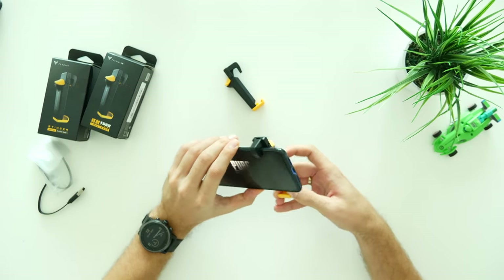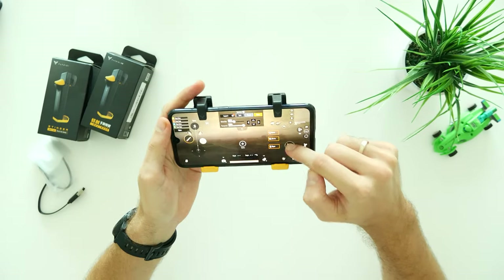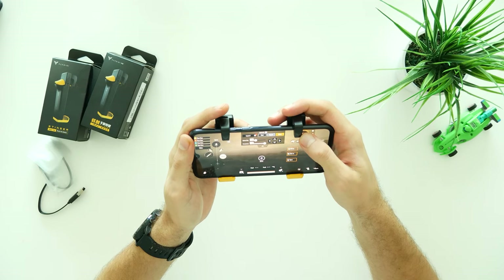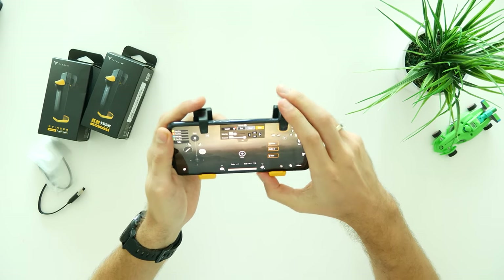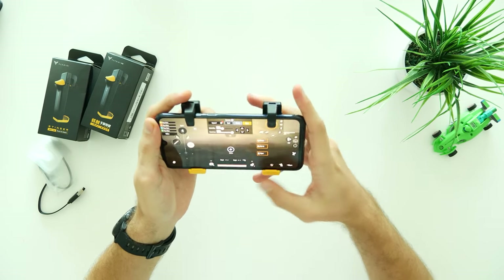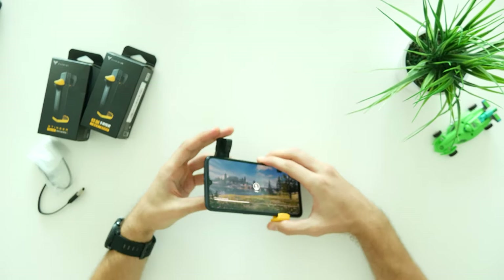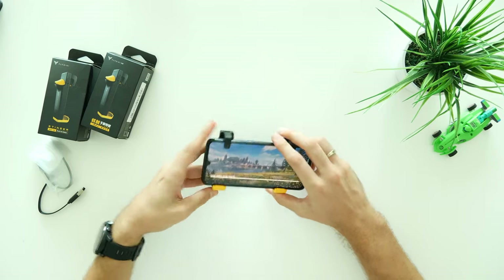Attaching the triggers to the phone is very basic and simple. Before you do that, adjust the key mapping in PUBG control settings. In my case, I used the left trigger to aim and the right one to shoot. I guess this is the most common combo, but you can adjust based on your preference. As you can see, you don't need to connect these triggers by Bluetooth or anything like that.